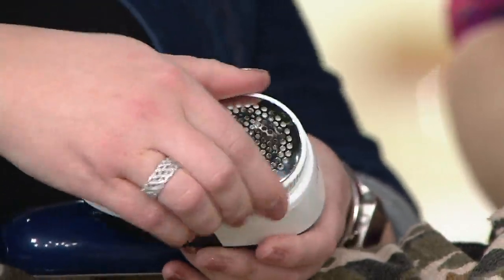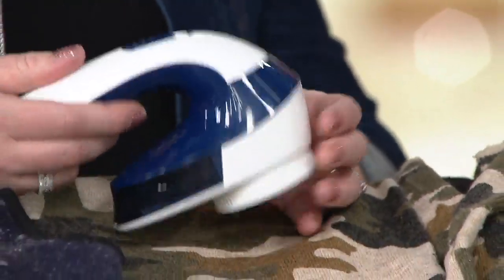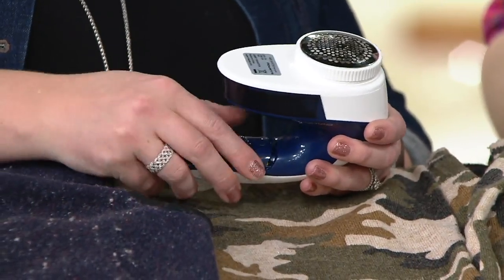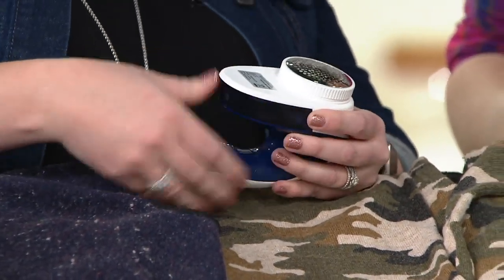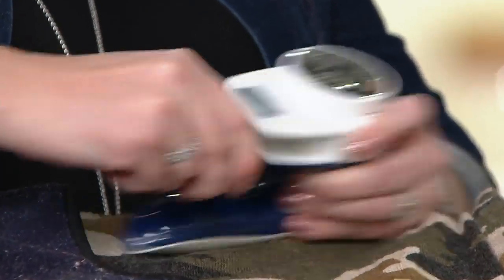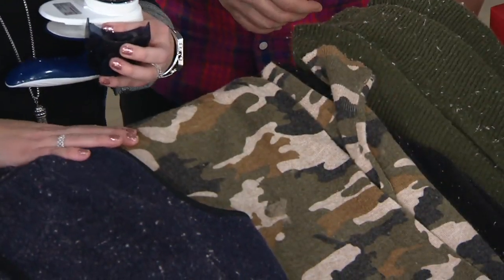Is this battery operated? Yes, this is battery operated. You're getting two batteries with it, so it's super simple — they just slide right into the handle. And then all of your lint just collects right into this little canister. It's really easy and effortless to just dump out the lint, and you can see everything we collected off of these sweaters right off the bat.